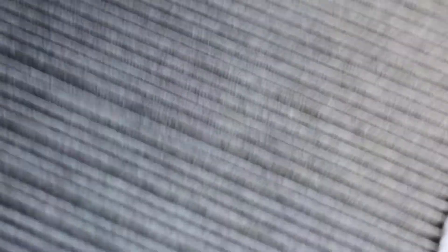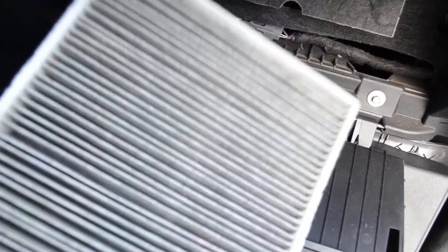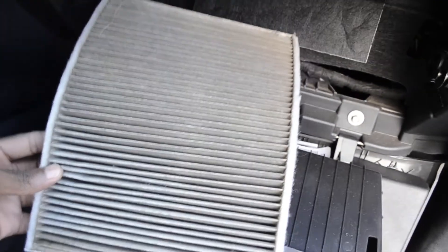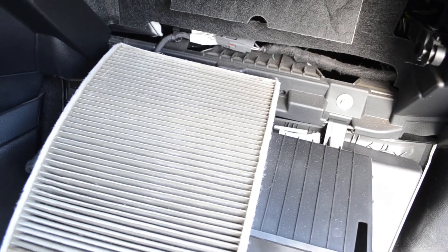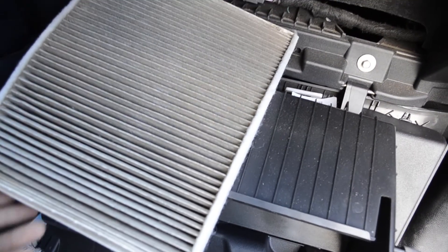Alright, this is the old filter — it has 20,000 miles on it and it's pretty dirty. You've got some hair and all kinds of nasty stuff in there. Let's go ahead and pop in the new one — same exact process but in reverse, and then you should be done. There's a lot of dirt in there, but yeah, that's basically it.